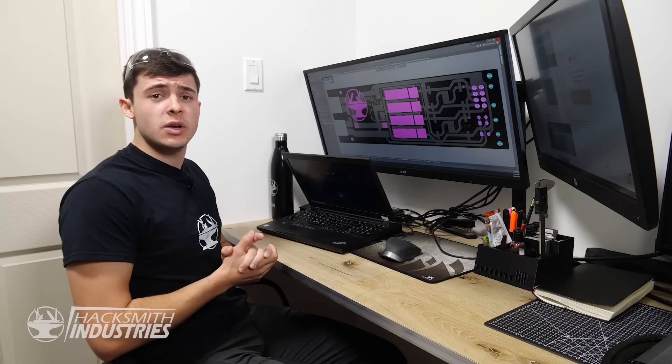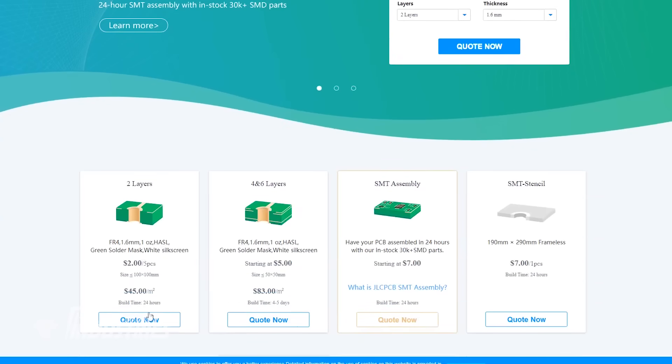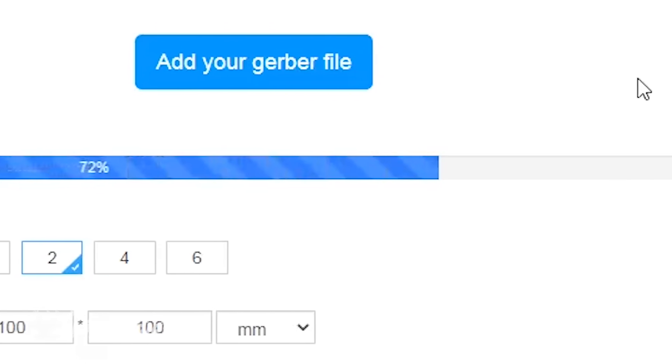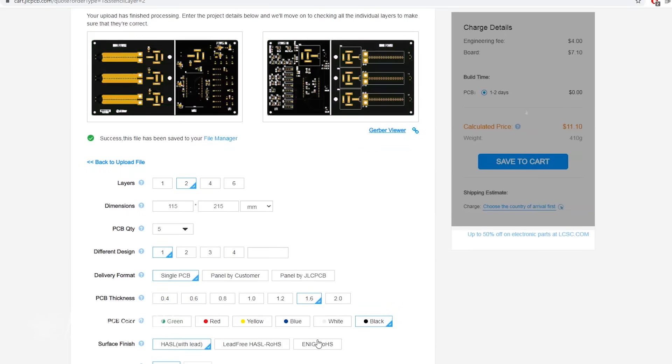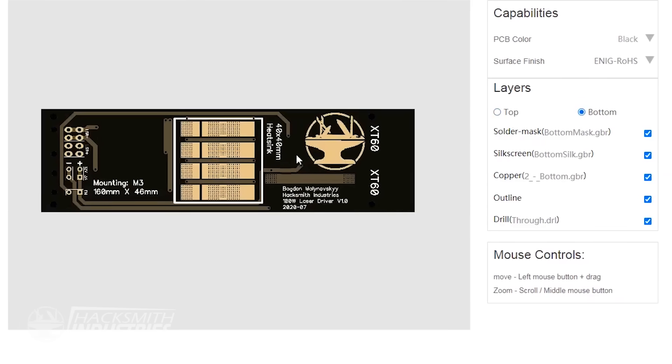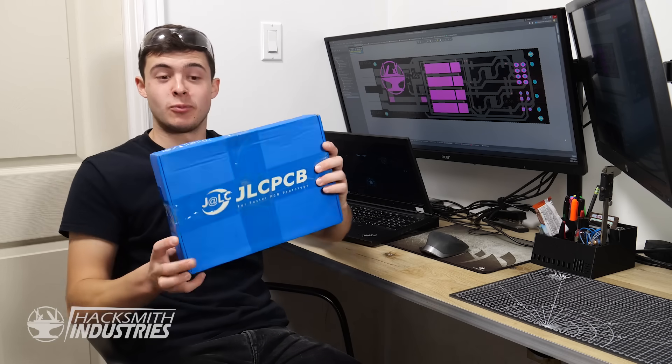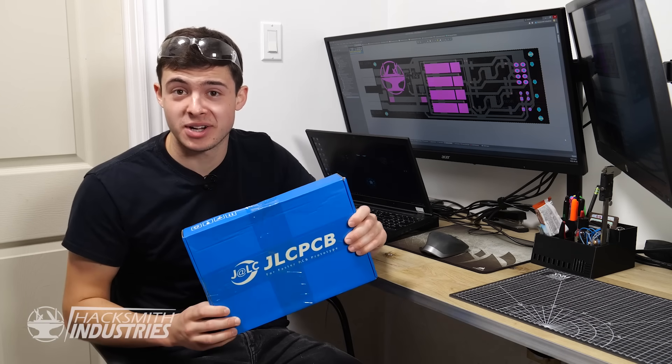A lot of you have been asking why we don't have our own PCB mill yet. Well, it's because websites like JLCPCB allow us to make really high quality printed circuit boards in a matter of days, completely hassle-free and really affordable. So let's get this sent off and we should be able to start soldering soon. That was quick — guess it's time to start soldering.